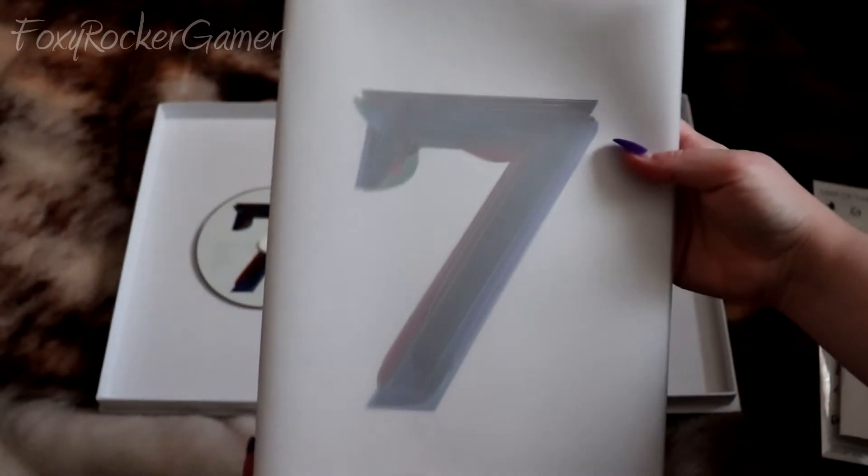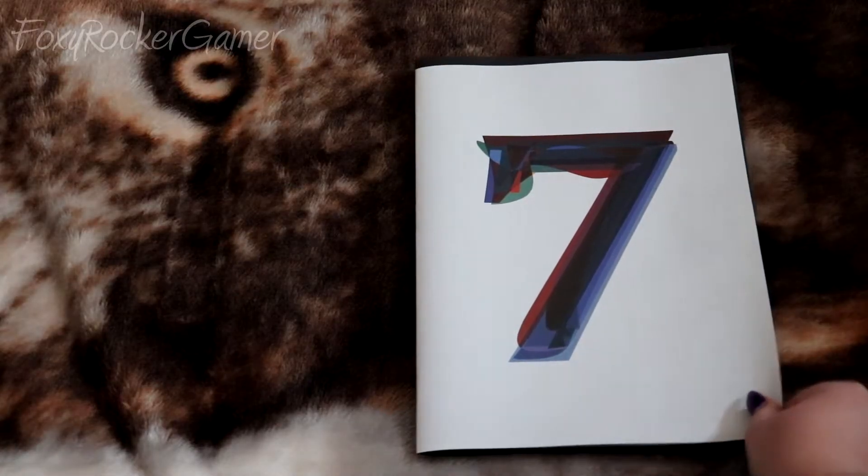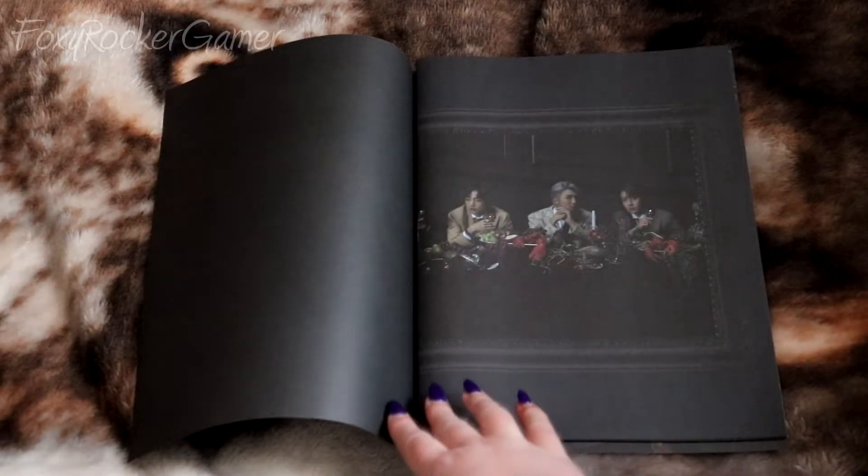The last thing in this side of the box is the posters, or the very large photo book, and a sleeve. Here's a quick close-up and flick through of all the posters.